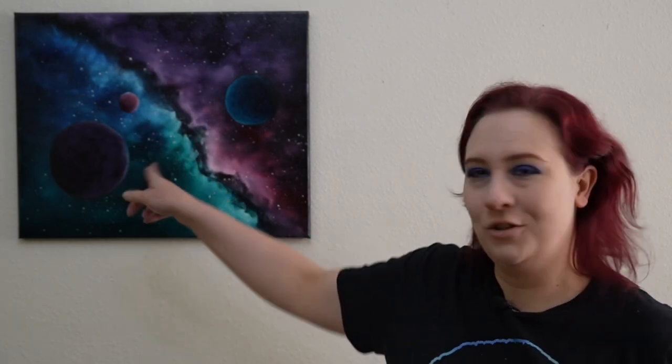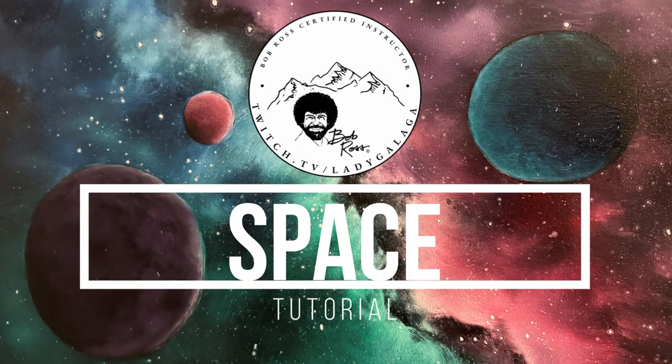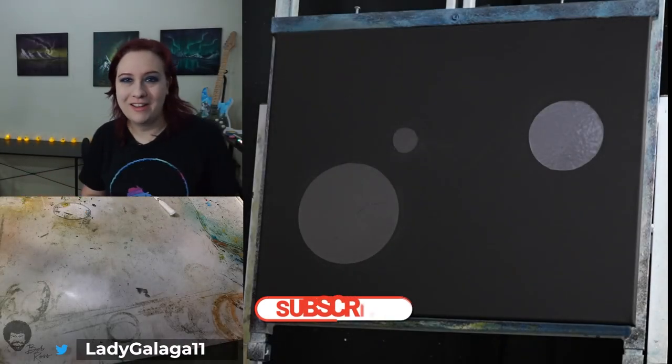I'm going to show you how to do a really easy space painting in oils today. I'm going to show you how to do the nebula, the gaseous clouds, and the little planets here. And it's all going to take just under an hour. Alright, let's go ahead and get started.